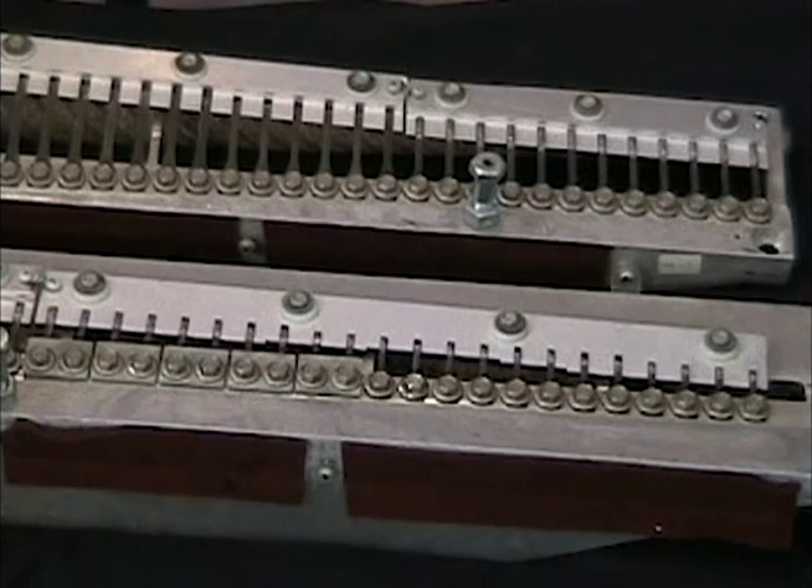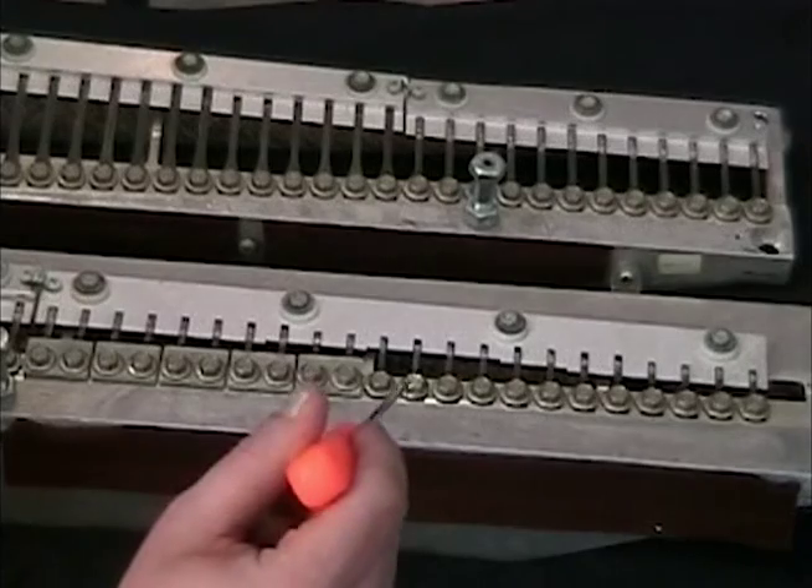The Wurlitzer is made with two harps — a treble and a bass harp. This really opens the door to customizing your own sound and it is always open for interpretation and improvement. The way to change the harmonic value of a note is by moving the pickup up or down next to the reed.